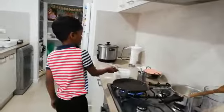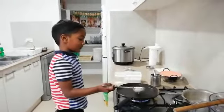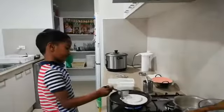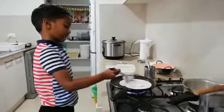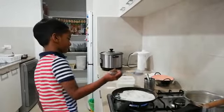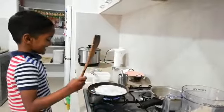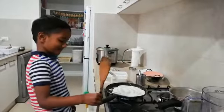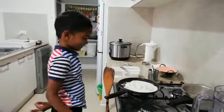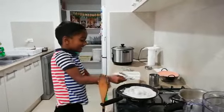I'm going to show you what I'm going to do. So, what are you doing, Sai? I'm eating dosa. You're eating dosa?